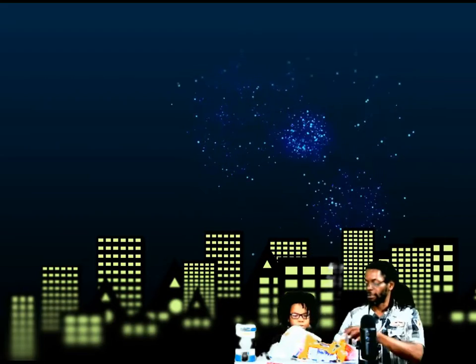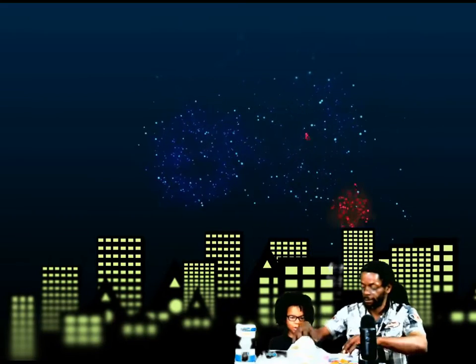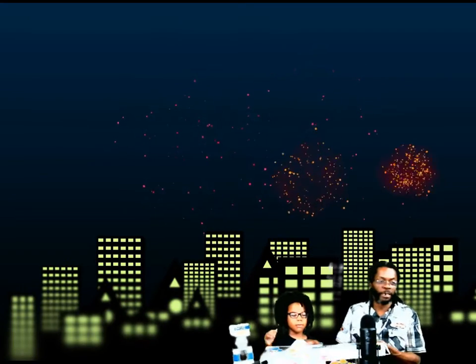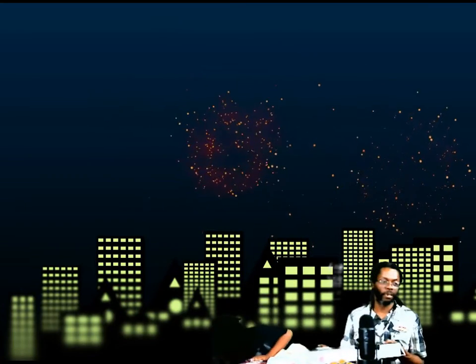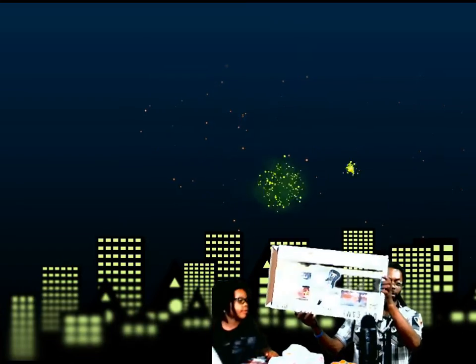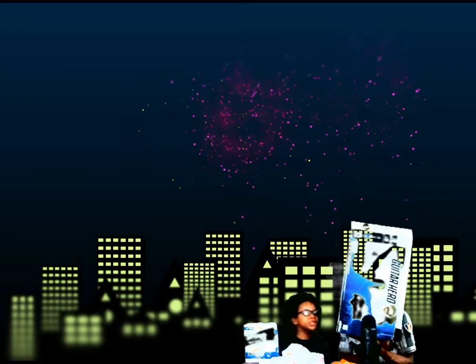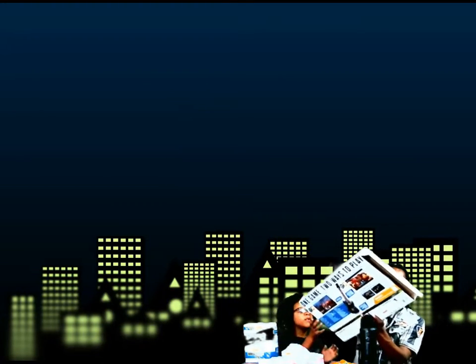We're going to get started, y'all. This is not the red, Assistant — I just want to use the razor. We don't need the razor. We pre-cut all our stuff. Get the tissue, Assistant. We're using an old Good Time Hero box. We pre-cut the triangle.